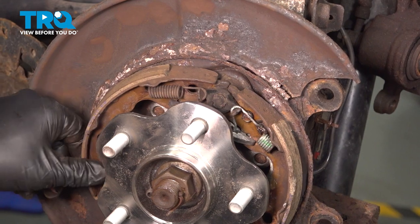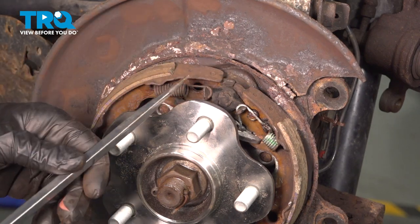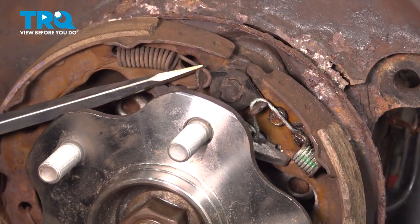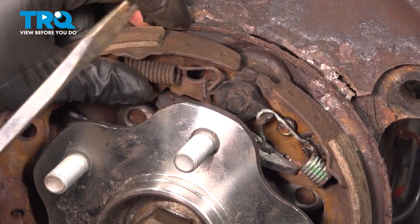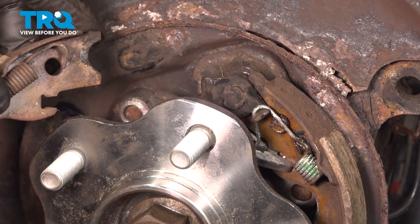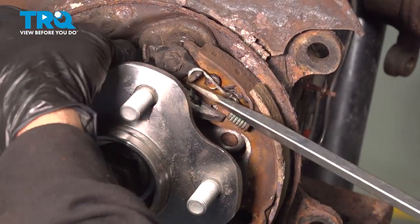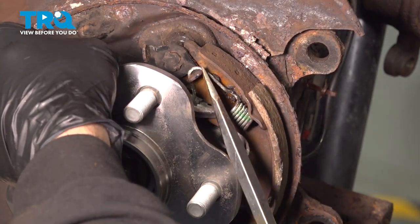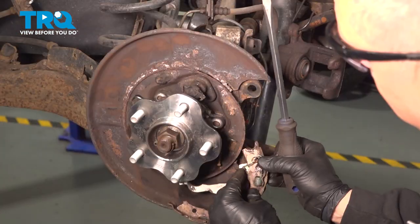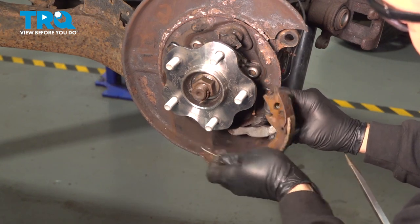At this point our parking brake shoes are a little loose — the bottoms are disconnected, the middles are disconnected. We now just have the springs on top holding them to the backing plate area. Using a tool with a notch, go ahead and remove that spring and take the shoe off and set it aside. Then remove the other spring and slide the parking brake actuator off.